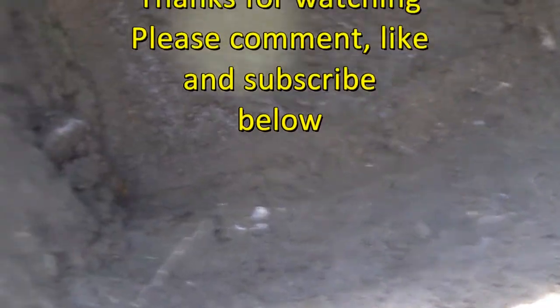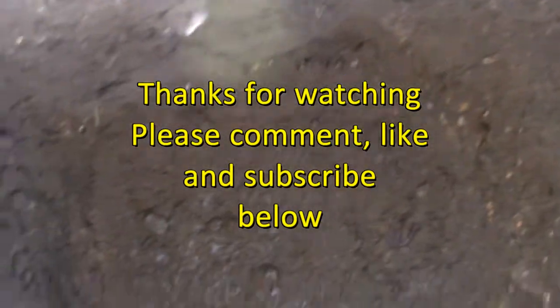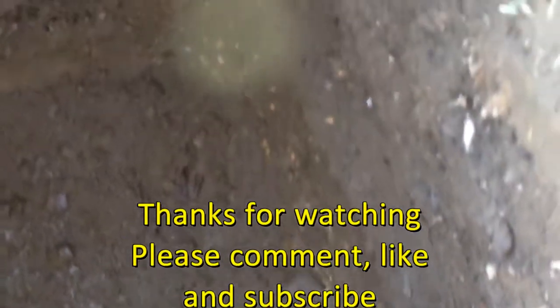If you found this useful, or if you haven't, please comment below, like it or not. Please think about subscribing to my channel — we'll be doing other stuff like this in the future. Bye for now.